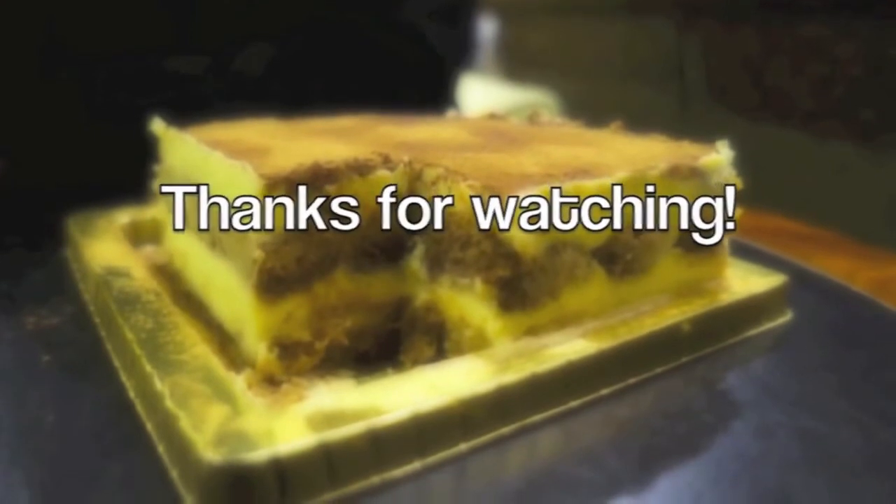Thank you so much for watching. I have a lot of exciting recipes coming up, so do stay tuned by subscribing. And I'll see you next time. Bye!